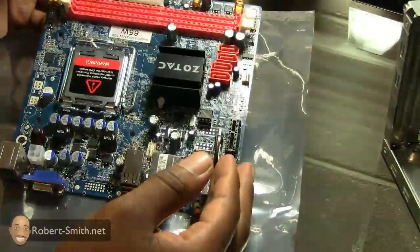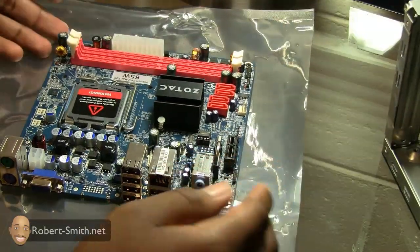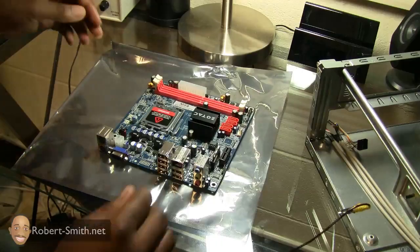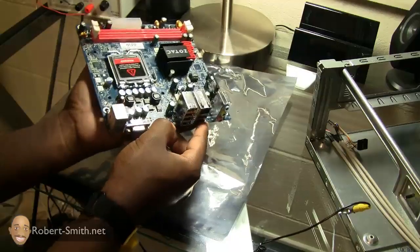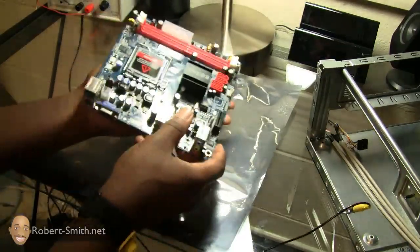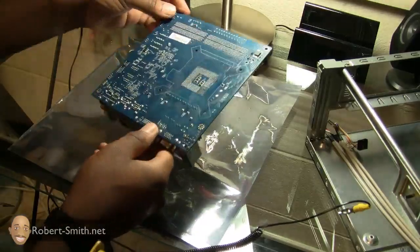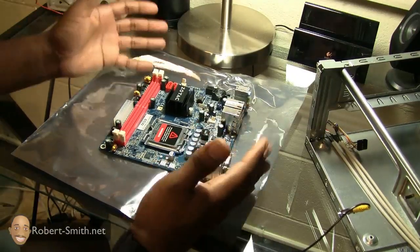That covers the main ports we'll probably be dealing with. If I find out something later on I'll bring that up. For size comparison, let me zoom back — as you can see this is about the size of my hand, so it's a very small motherboard. I really like that — I can say I worked with a Mini-ITX motherboard. A lot of people use this form factor for their home theater systems. Let's go ahead and start unboxing the CPU that's going in here.